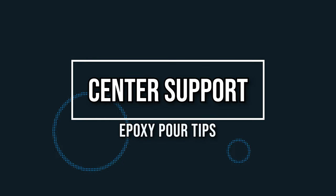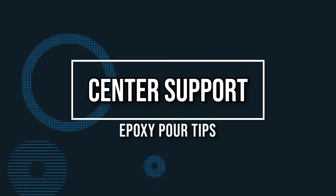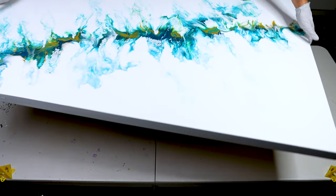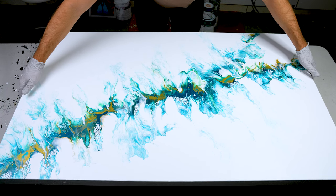Tip number two: since we're working on a bigger canvas, when you pour epoxy the center has a tendency to droop. So lift up and support the structure in the middle. I like to use tiles from a hardware store — you can stack them to adjust height. You can also use old yogurt cups or sliced cardboard from Amazon packages to get the perfect height for an even coating across the entire canvas.